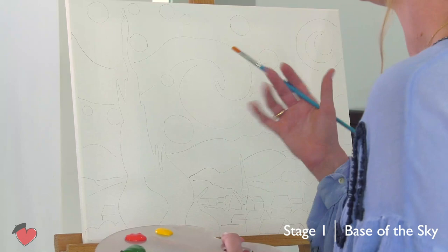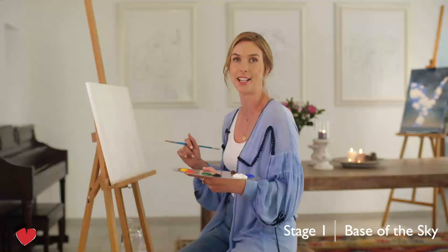I always start with the background first — in this case the base layer of the blue sky. I'll take a big brush because there are no details yet, so it's just applying some nice and easy paint. It's very easy, probably the best way to warm up those painting muscles. So let's go.